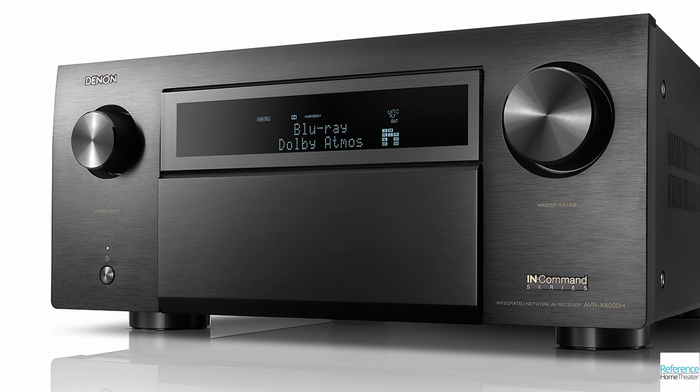The Denon 8500H is the flagship model from 2018, but it will get an upgrade to HDMI 2.1 later this year. It costs $1500 more than the 6700H, but you can see where that cost goes looking at the specs. It has amplifiers for 13 channels instead of 11, and offers 150W per channel instead of 140. It uses 8 high-end AKM-4490 DACs for output, while the 6700H only uses 2 of the lesser AKM-4458 DACs, offering improved dynamic range and lower noise. Weighing in at 50 pounds instead of 30, the 8500H has the edge in build quality and sound quality. You lose the ability to have dual Odyssey presets, and it's likely overkill for most situations, but it still remains the flagship from Denon.